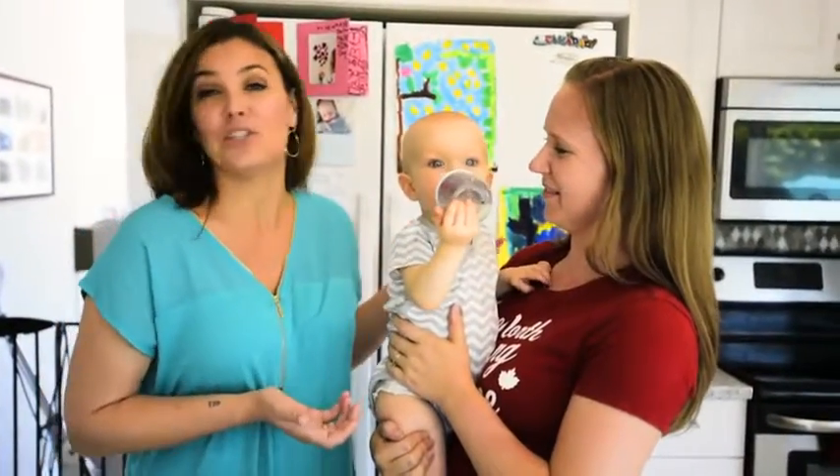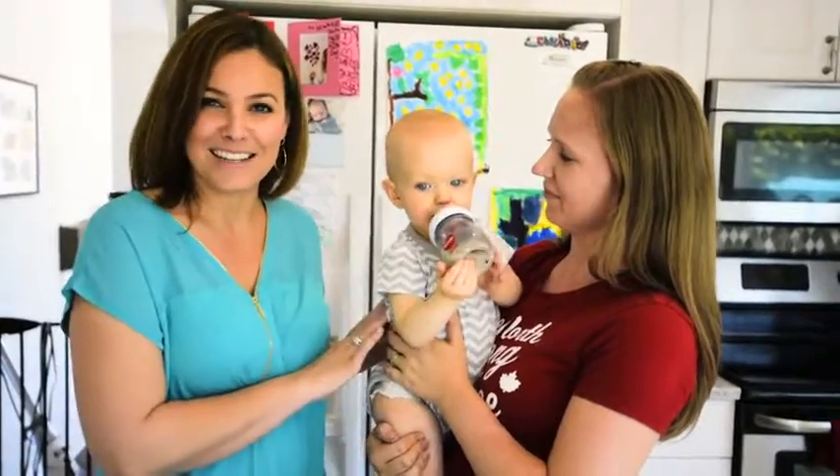Today, my friend Sarah is going to help show off the Nook with her son, Declan. Hi!